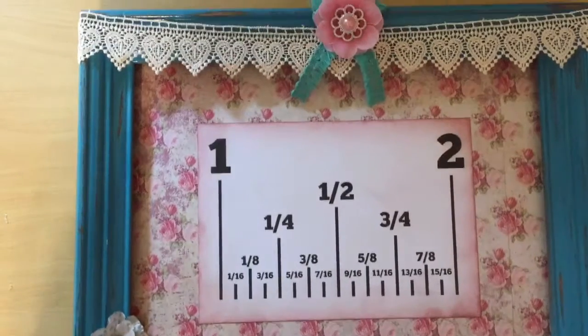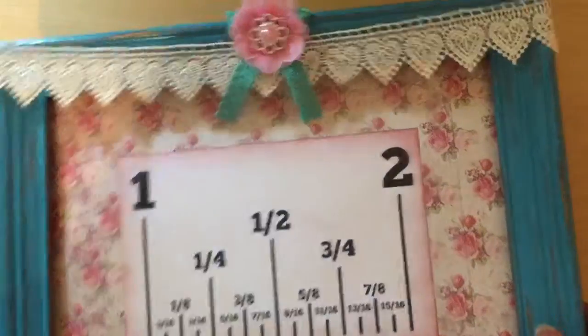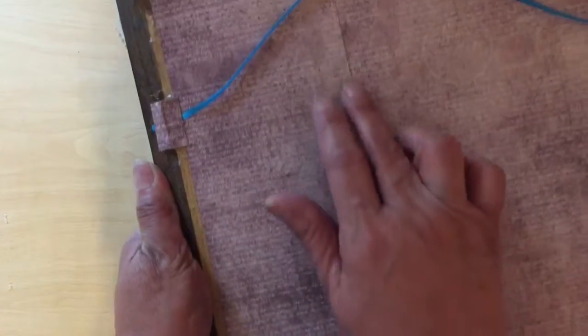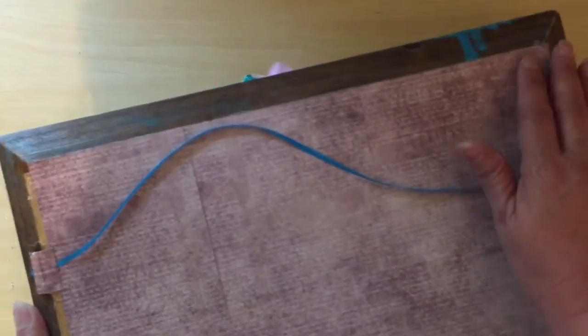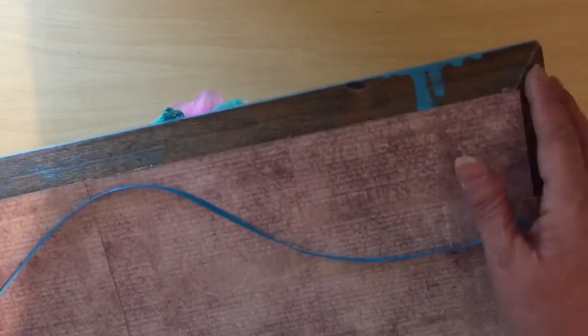What I did was take this old picture frame — it was just a brown thrift store frame — and I spray painted it with this teal color because that's what I had. I cut the paper to fit the back, but it was broken right here, so I needed an extra piece. I had to join another piece — that's where the other three-quarters of a sheet comes in — and I just hot glued it to the back.